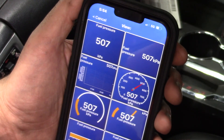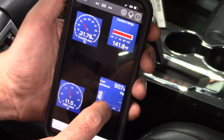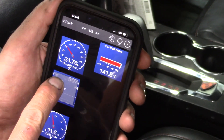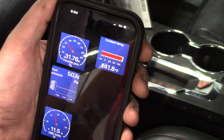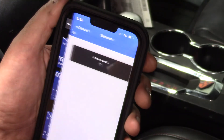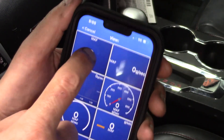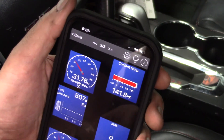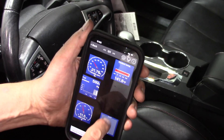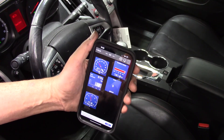For example, with the fuel pressure here, I may want that as a graph. So I can put that as a graph, select it, move it wherever I want — and now I've got a graph of the fuel pressure. I can add another thing too, like mass airflow rate, maybe as a digital output, and move that wherever I want. I can just fill up my screen with all my data like that.